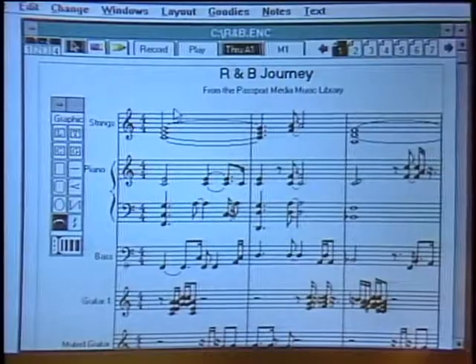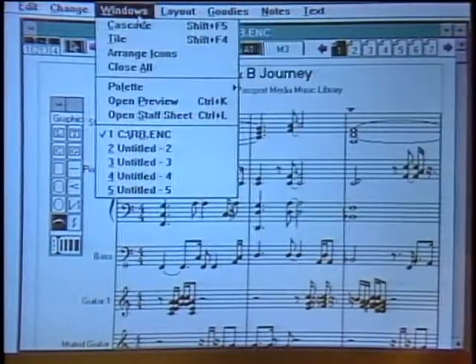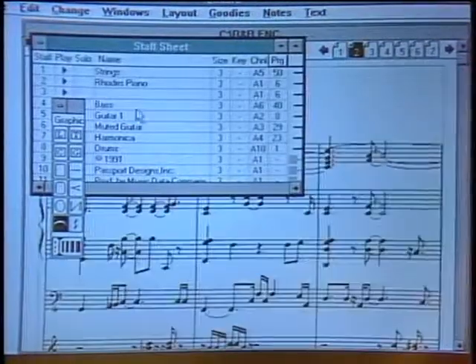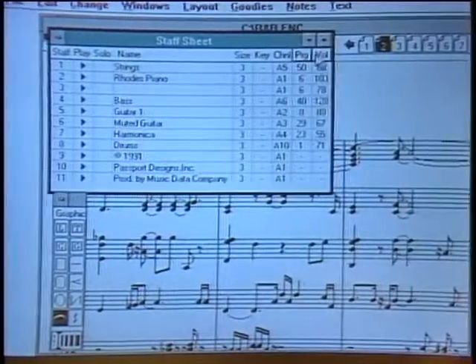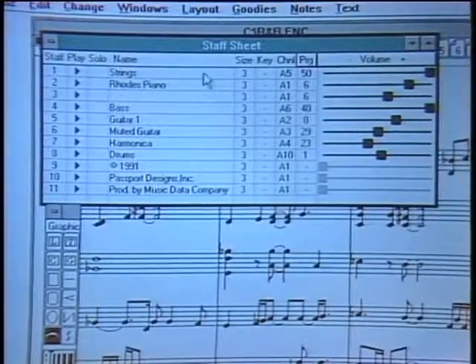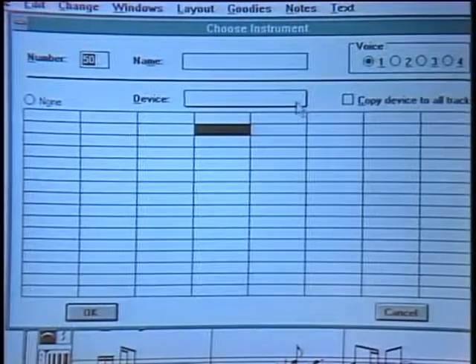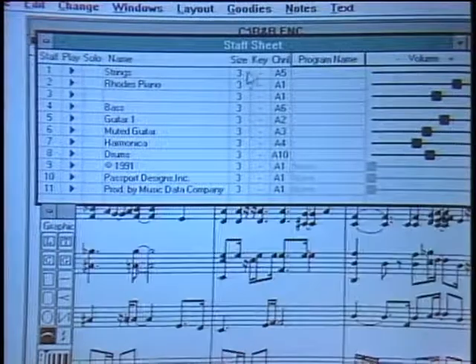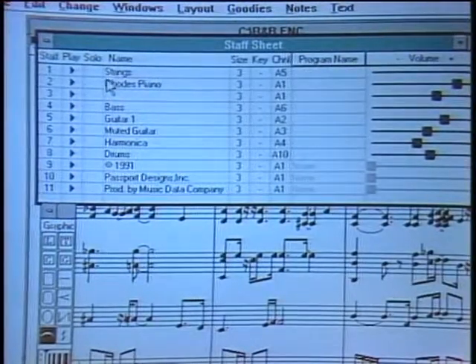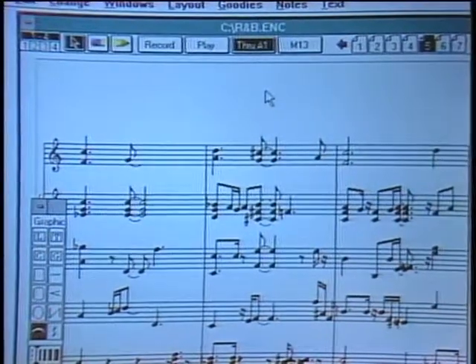Besides notation, Encore is really a sequencer that allows you to do full-blown orchestration. You can see all the parts on the screen, and in another window called the staff sheet you can change the volume of any track. There's a string part you can bring up — and you have a mixer as well. You can change sounds, switching from strings to horns or piano, click in and choose a different device. From here you can print it out on a dot matrix or laser printer — it's a Windows program, so it supports any printer that Windows supports.